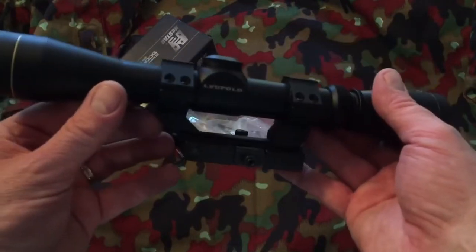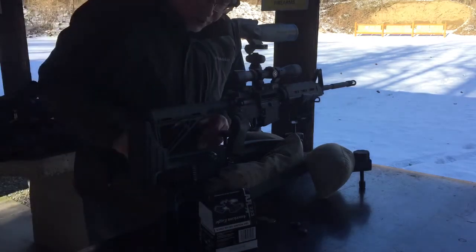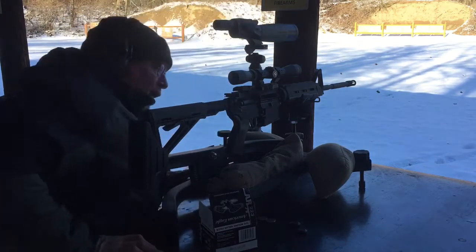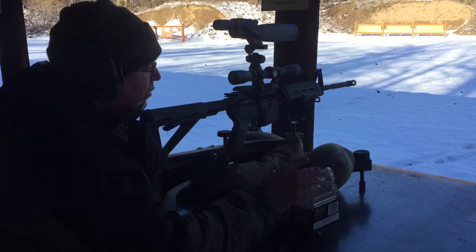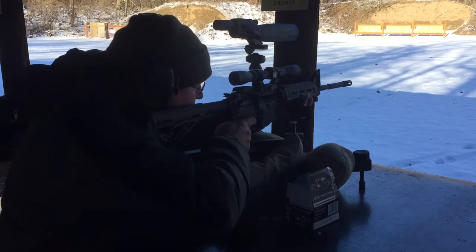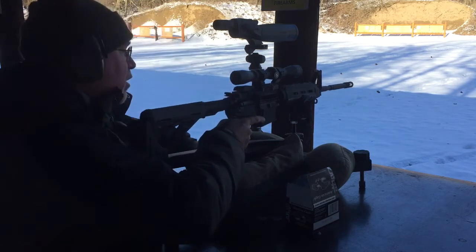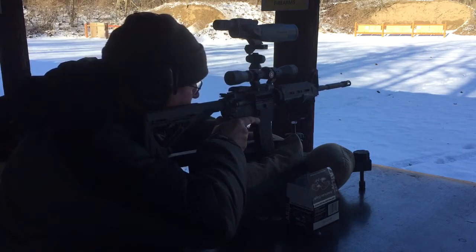All right, we're headed up to the range. I've got my NC Star scope mount on here, got it sighted in just a little while ago, shooting some decent groups with it here at a hundred yards. We're going to test and see how well it actually holds zero. I tested it once and it looks like it holds pretty good. I'm using my lead sled today because it is really really cold out here — it's 15 degrees.